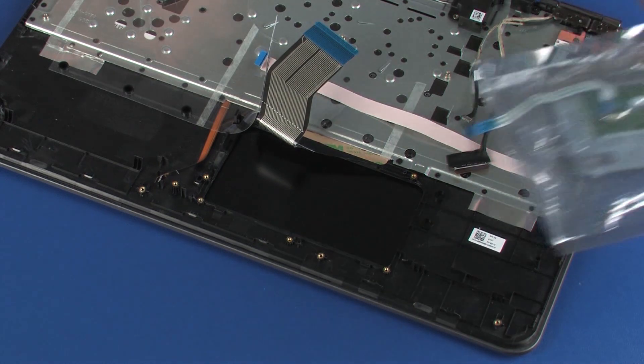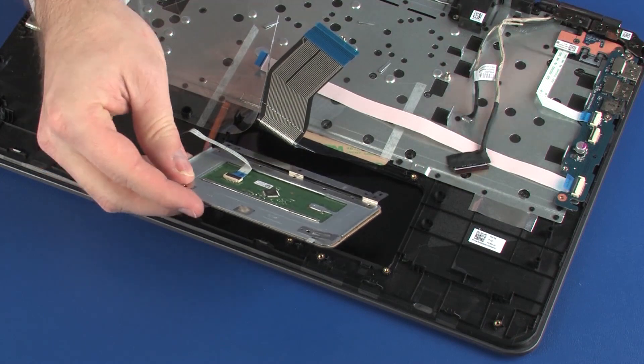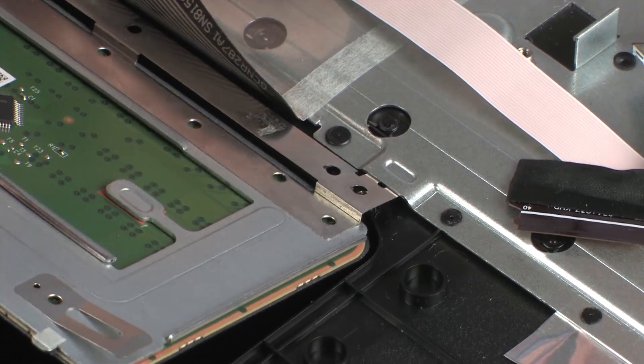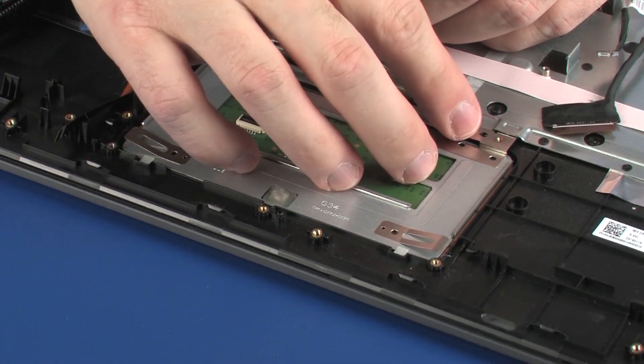Remove the touchpad board from the static dissipative bag. Toe the retention tab on the touchpad board under the keyboard bracket and lower it onto the alignment pins on the top cover.